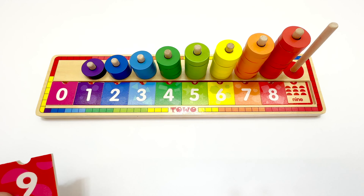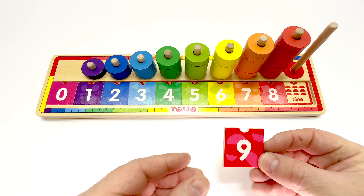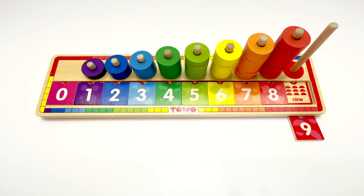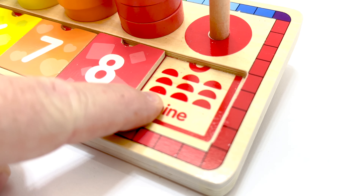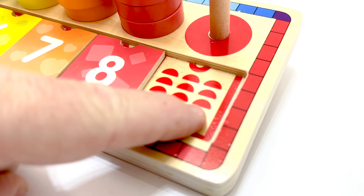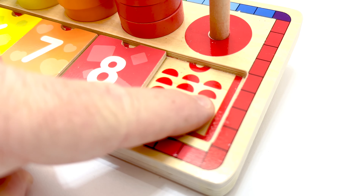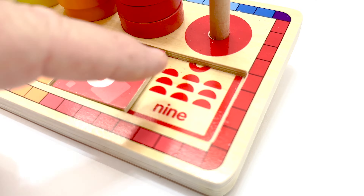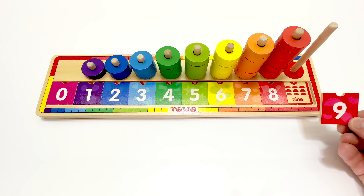Here's the number nine tile. Now it's a red tile, isn't it? We'll lay it here. And let's count the shapes in the box to make sure. One, two, three, four, five, six, seven, eight, nine. It matches. We got it right. It's definitely number nine. I'll put the tile up.